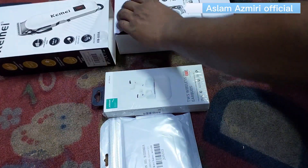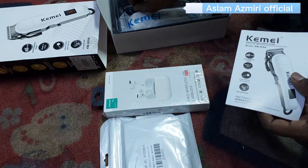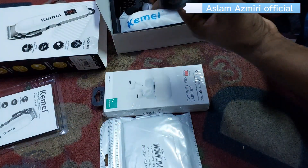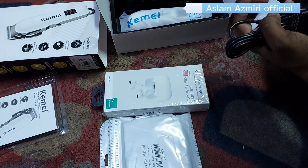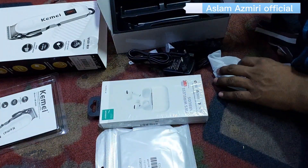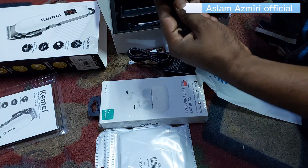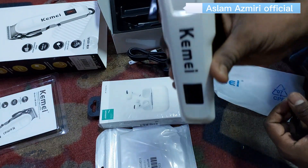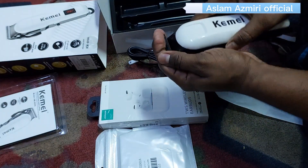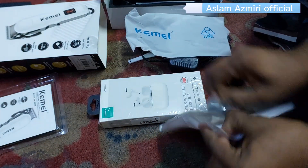The machine is a hair cutter, Kemei Astro model. I used to use it as a hair cutter. I have to use this as a base of the machine.